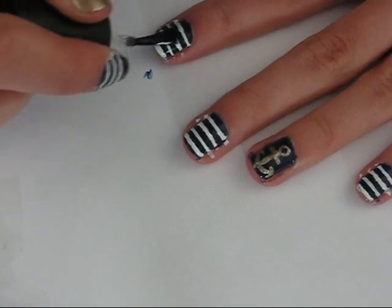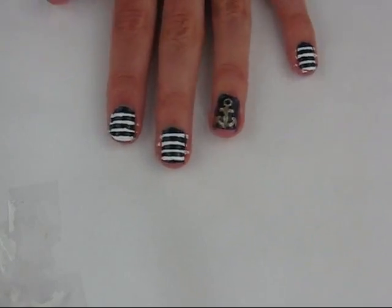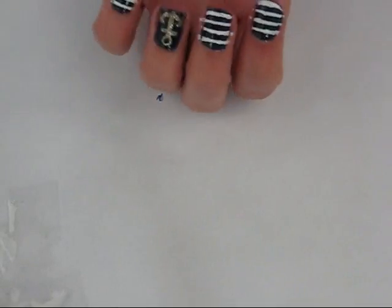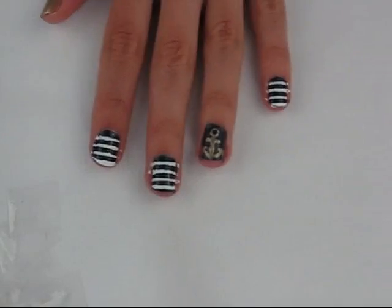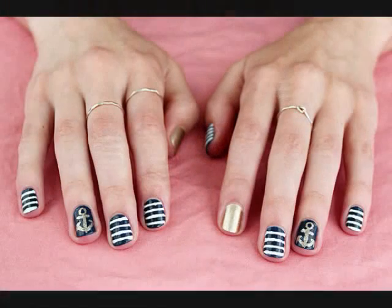And then once you're done, apply a top coat. And then you can clean up the edges around your nails if they're kind of messy like mine. And then you're finished. So I hope you enjoyed this tutorial and thanks for watching. Bye.